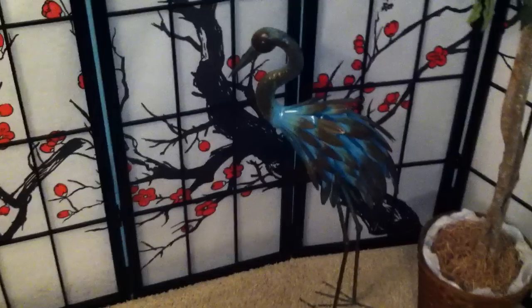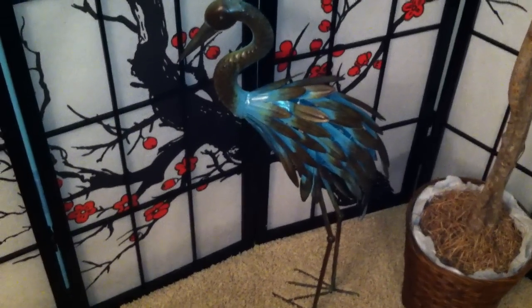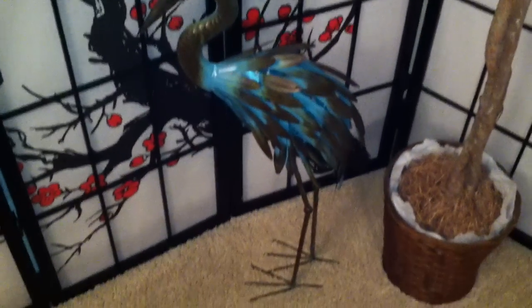And I put this cute little steel peacock I got from Ross. Nice little plastic plant, looks really nice.